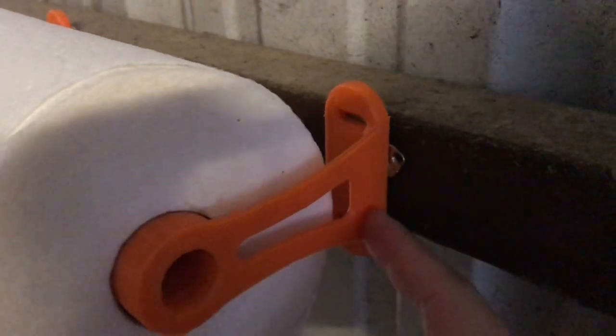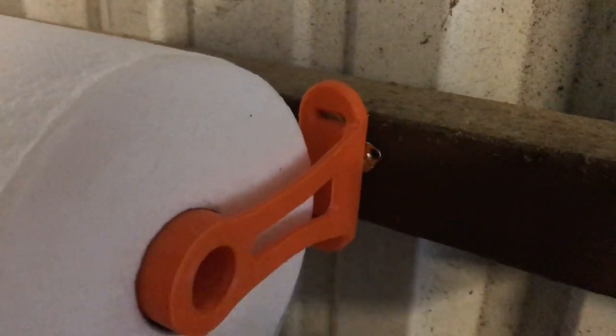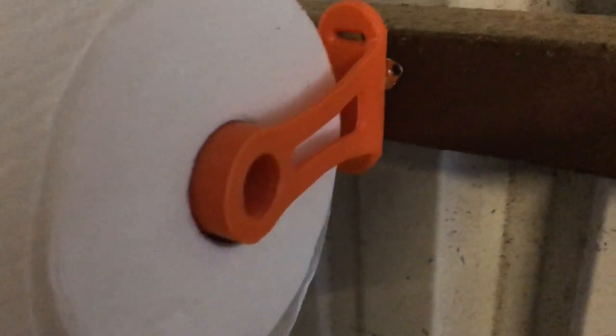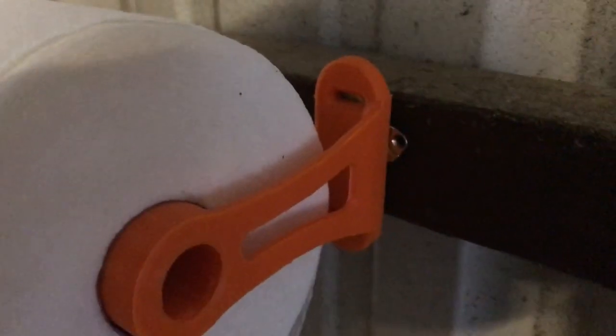Just super glued to the back of this. Notice it's got holes in the back so you can do screws. So if you do have a place within your hanger that you can do screws, and another idea that I was bouncing around was maybe using command strips. Those things are awesome, and the weight of a paper towel is pretty minimal.